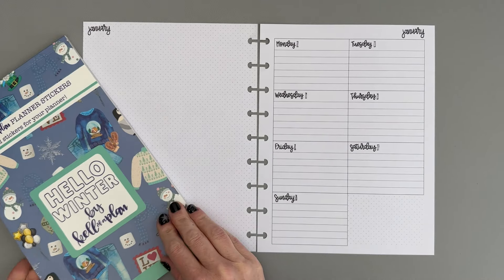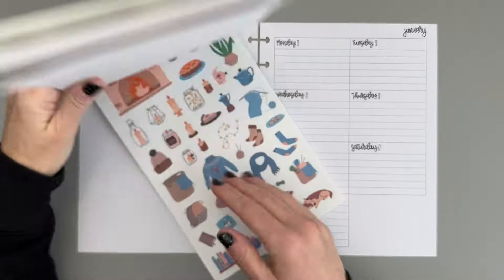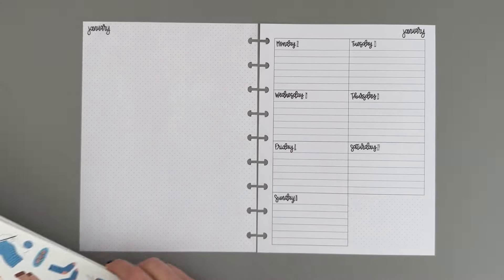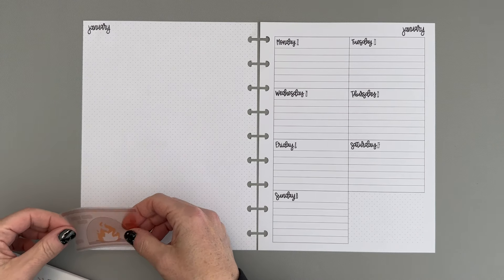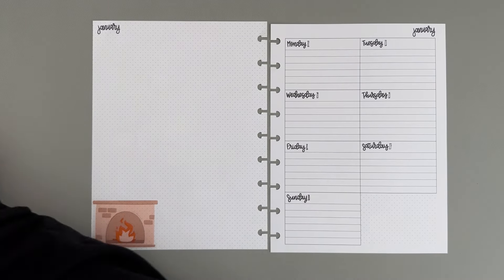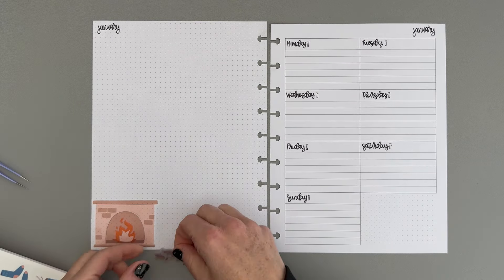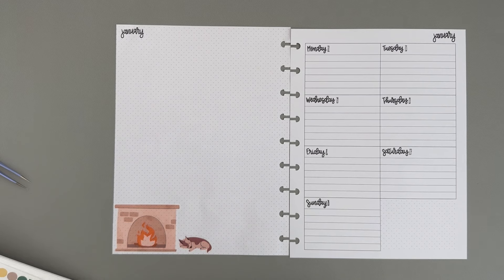Let's get to the decorating for this week. I am using Kelville Plant Hello Winter, and I picked these cozy looking stickers. I like the fireplace — it is super cold and snowy out right now, so sitting by a fireplace sounds fantastic. We're going to start by putting that fireplace sticker right here on the bottom, and then I think we need to put this little dog sitting right by the fireplace. That is super cute.